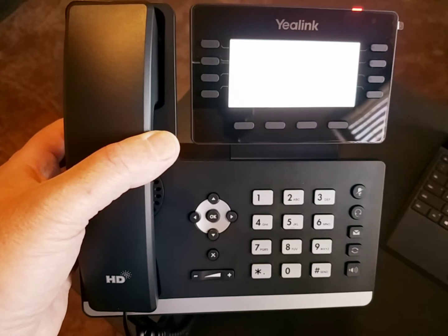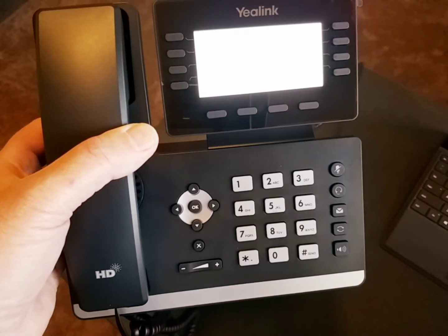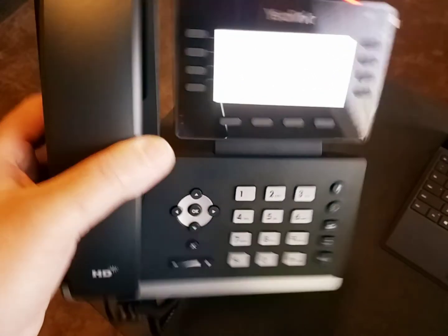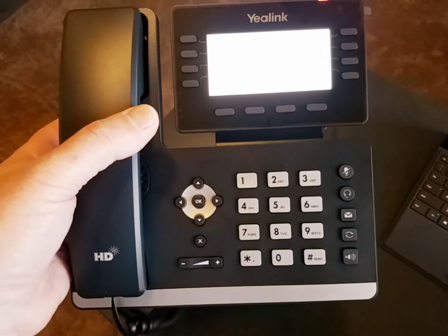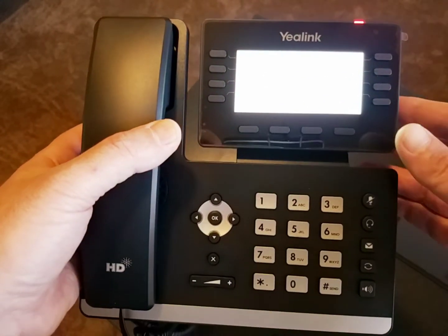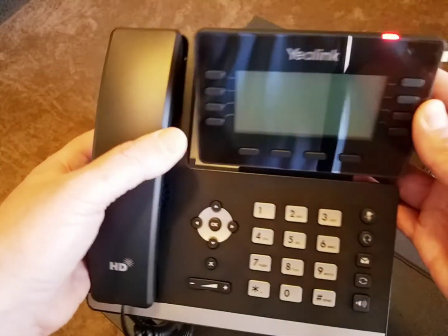If you need Wi-Fi on the T53 phone, which does not have built-in Wi-Fi, the T53W model does have Wi-Fi. But if you need Wi-Fi on the T53, we can provide you with a dongle to plug in, and that will enable Wi-Fi on this phone. Also, while we're waiting, you've got a tilt screen, so you can adjust that for the best viewing angle however you want.